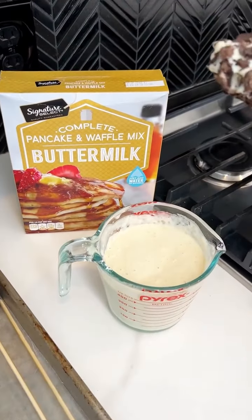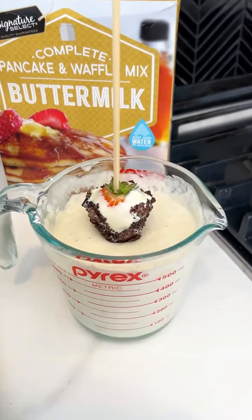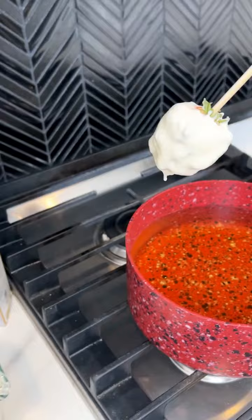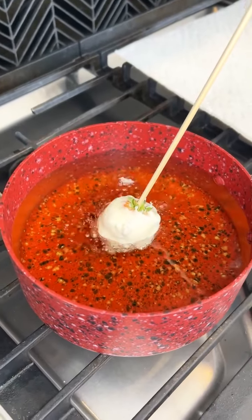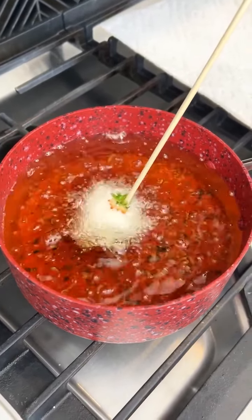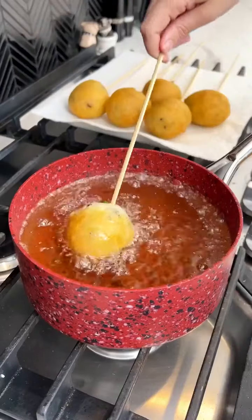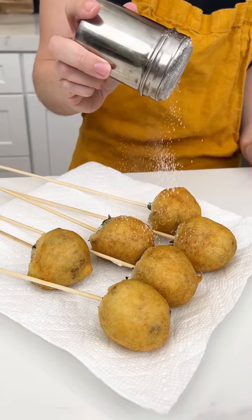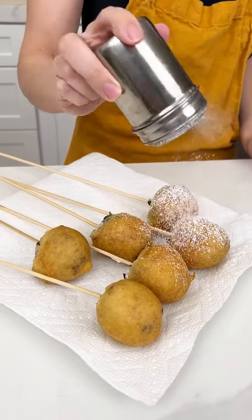I'm going to go ahead and dip this into my pancake batter that I pre-mixed, and we are going to deep fry our strawberries. Last one, and there we go. Just do a nice dusting on each of these.